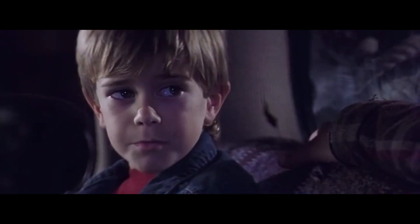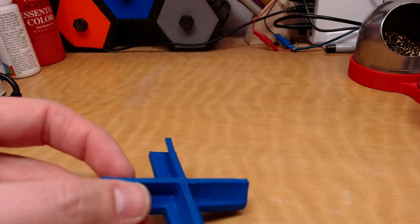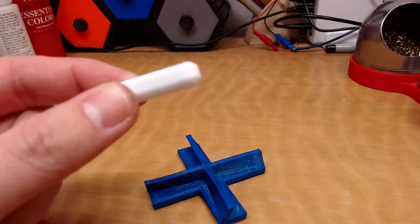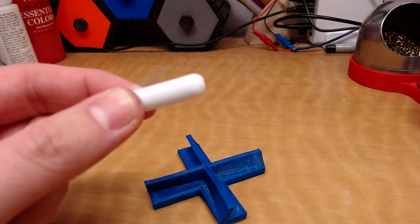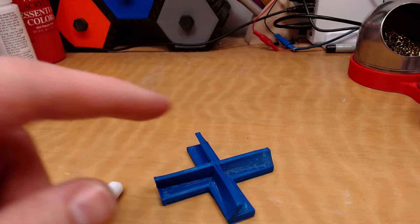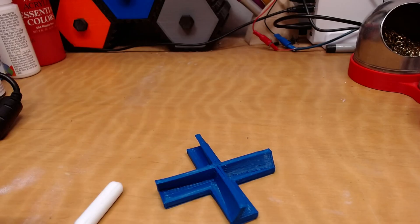Now let's talk about the actual stirrer inside doing the work. Last video I made a pretty cool-looking impeller design that I really liked, but it never worked with the old magnetic stirrer. I'm going to give that thing a shot because it's really cool and I'd like for it to work. Failing that, I still have the actual magnetic stir bar that came with the Amazon stirrer, and I can use that as a fallback. Both should work with that hard drive magnet.